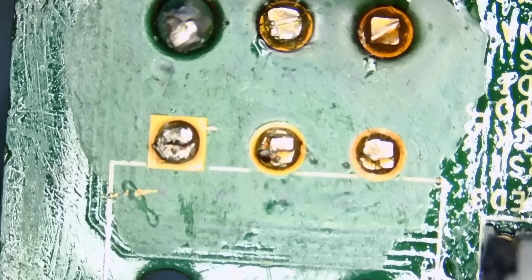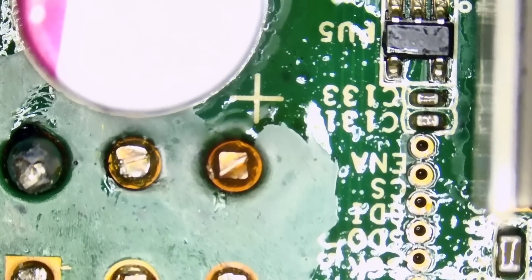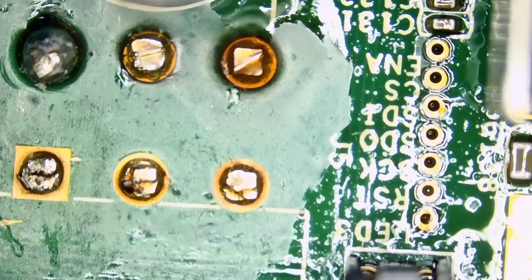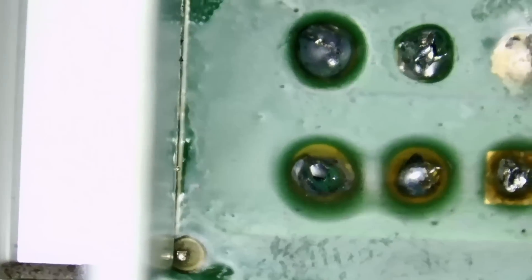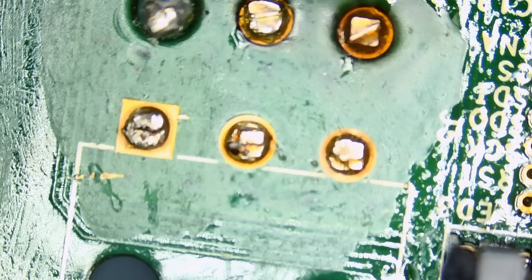It looks like the customer attempted the repair. Right here we see signs of flux and we see where that connector broke off. We see a solder blob and an attempt by the customer to fix or remove the broken pins. If we flip the motherboard, there are more signs of solder on the back — they attempted quite a lot.